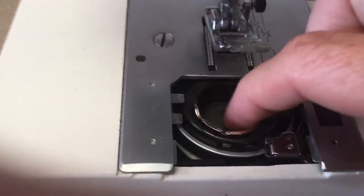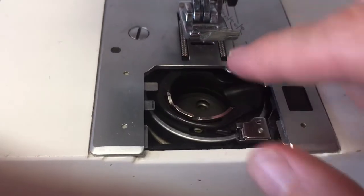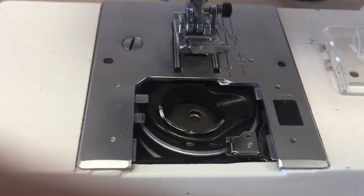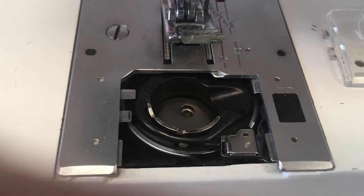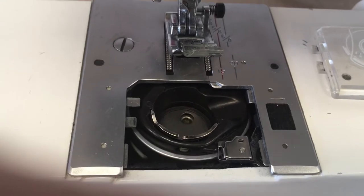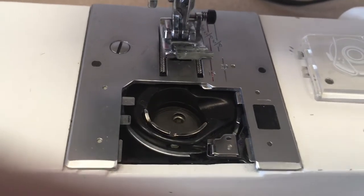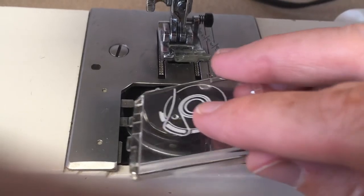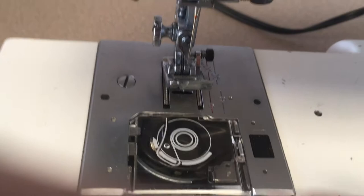Down here in the bobbin area, the bobbin goes into what's called the bobbin case. This is the bobbin case — it does not come out of this machine; it stays in there. When I move the hand wheel, you can see there is a metal circle that goes around the bobbin case. That's called the bobbin hook. It grabs the lower thread and helps the machine do its sewing job.